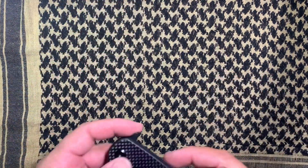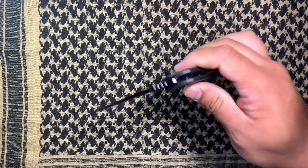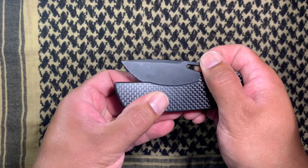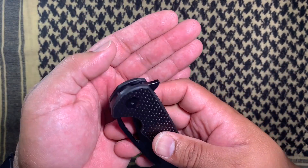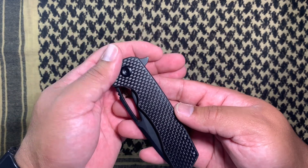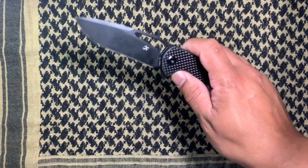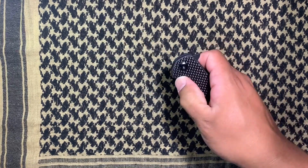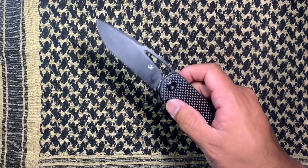Not super lightweight but also not a tank either. The action on the flipper is nice — it's not drop-shut, you do have to shake it a little bit, but the detent is pretty good. The flipper tab is kind of big but has no jimping, so for a flipper that size I'm glad it doesn't have jimping — that would probably be catching in your pocket more. With the smoothness it does just slide in and out without really bothering anything. It fires pretty reliably, and you can also reverse flick it or thumb roll it open. Flicking it with the thumb is a little challenging but it's definitely fidget friendly.